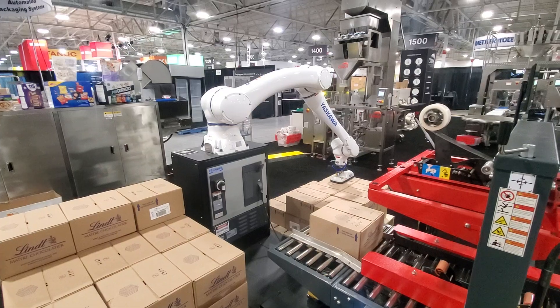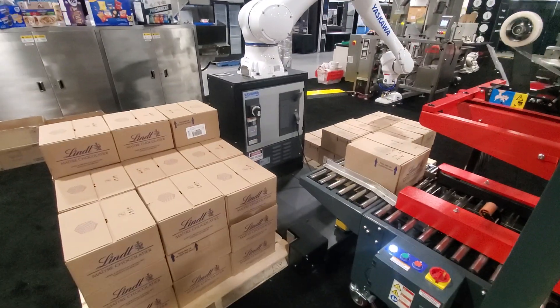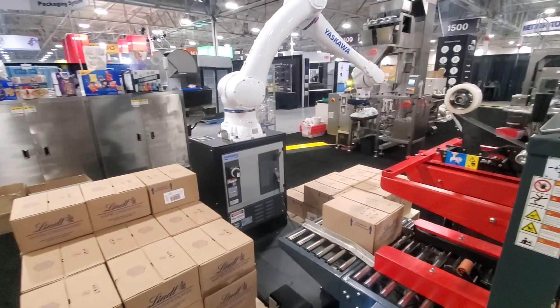This has gotten an awful lot of attention — it's a great little solution. It is portable, so you can set this up very, very quickly.